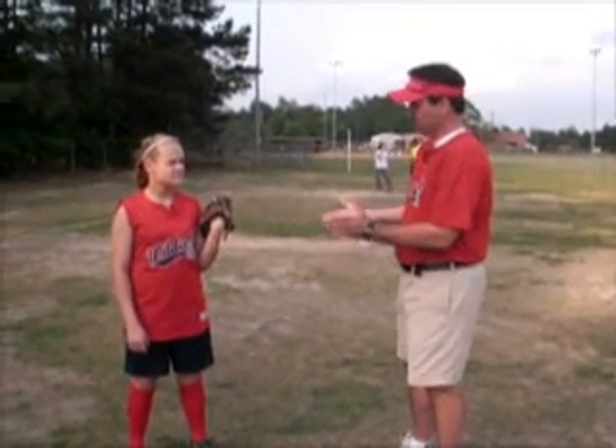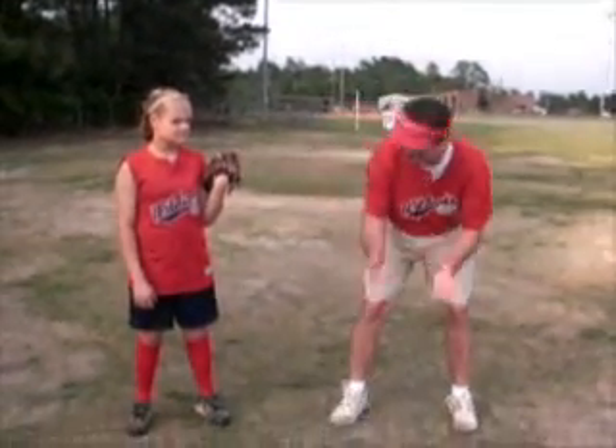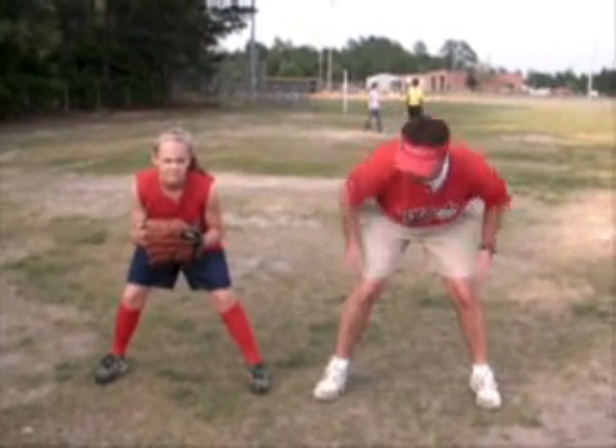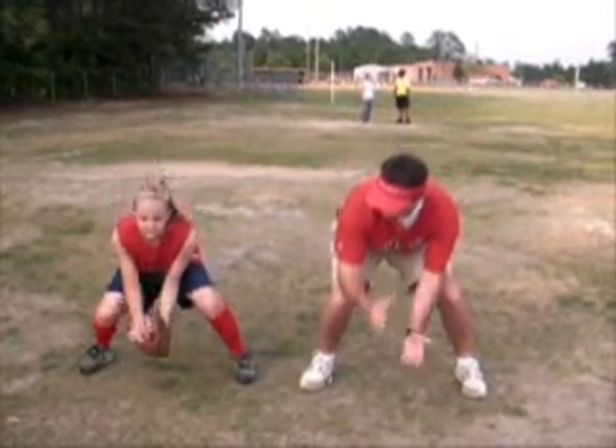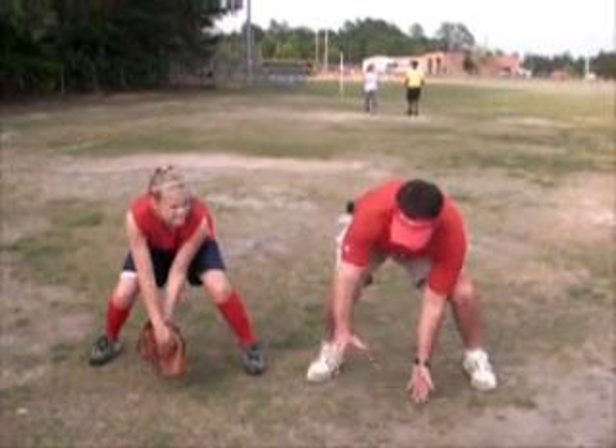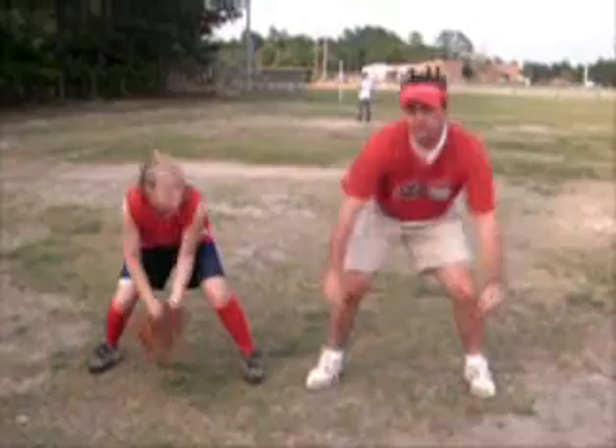Basically, what we're going to try to do is in fielding a grounder, we want to face the ball. You got your ball coming off the bat. We want to make sure we get our knees bent, our backside down, glove down on the ground, and we're going to do it with two hands. We want to make sure you watch the ball all the way into our glove — two hands is what we're going to try to do.